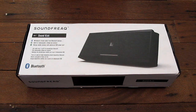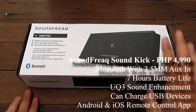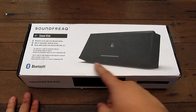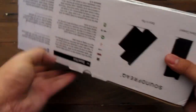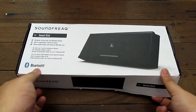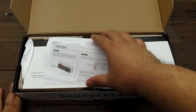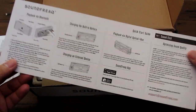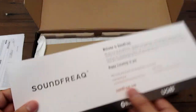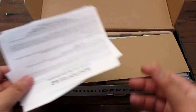Hey guys, I'm Alex from TheTechnoClass.com and this is the Sound Freak Sound Kick. It's a battery-powered Bluetooth speaker — you can also plug it into an outlet, but it has a built-in rechargeable battery. It's a rather unique design and you can control it with an iPad, iPod, iTouch, iPhone — anything with Bluetooth technology.